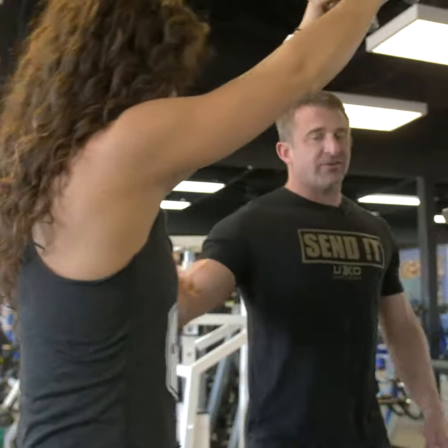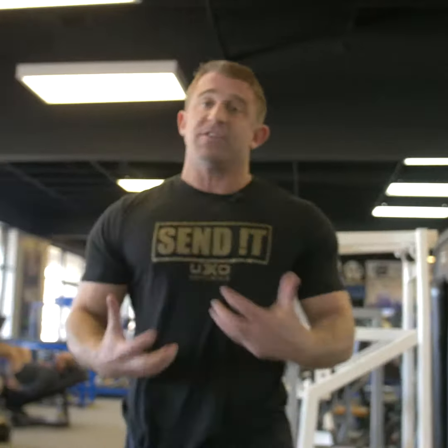What we're going to do on this exercise is really focus on the stretch in the back. Stretching the muscles is a big part of hypertrophy and not a lot of people do it enough. This exercise really makes you do it — it emphasizes the stretch throughout the whole rep range.